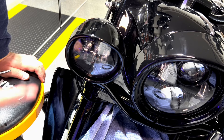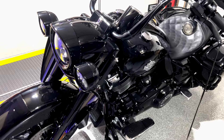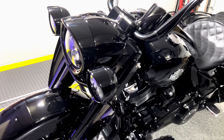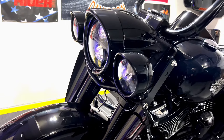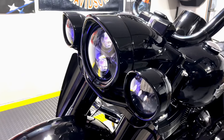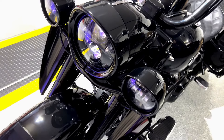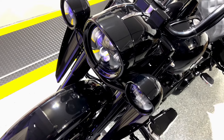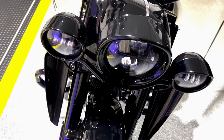You have to do the same thing on the opposite side — I'm not gonna waste your time to show that, but as you can see that was fairly easy. Check this out — this is the final product. I think it really enhanced the look of the bike. It extends the front light and the auxiliary lights. I think this is a really outstanding addition for anybody looking for a slightly different look for their bike.